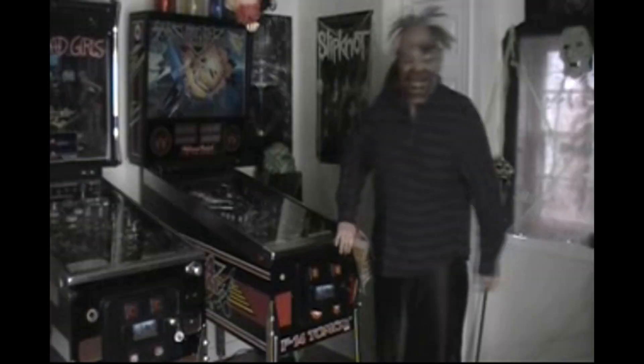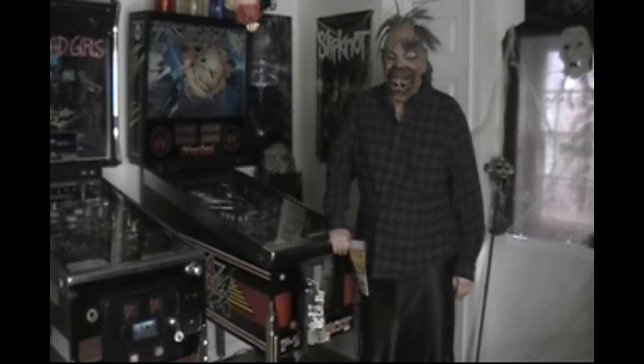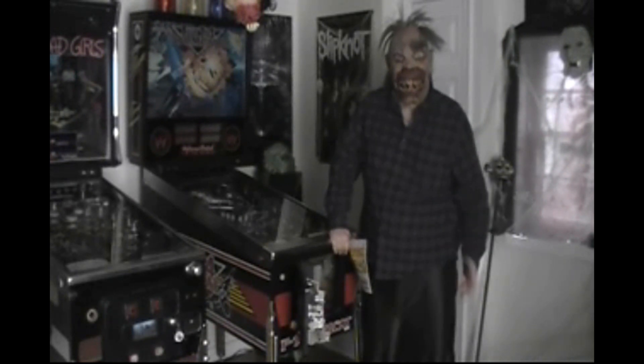Rev up the chainsaws! It's time for Mass Mechanic at Hotmail.com. Hi, Mass Mechanic here. I hope you like my outfit. And if you don't, fuck off.